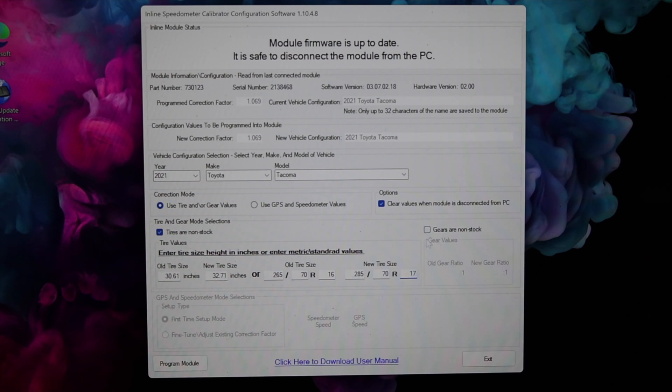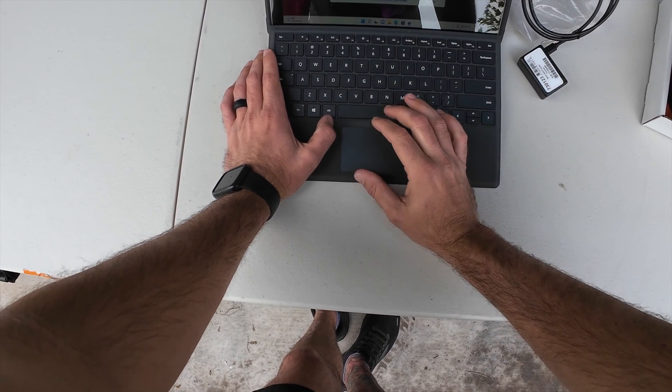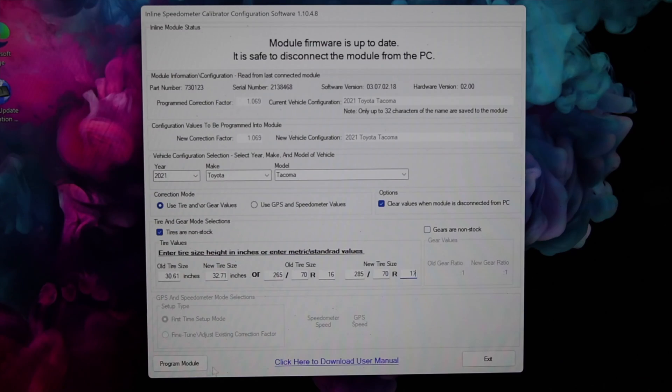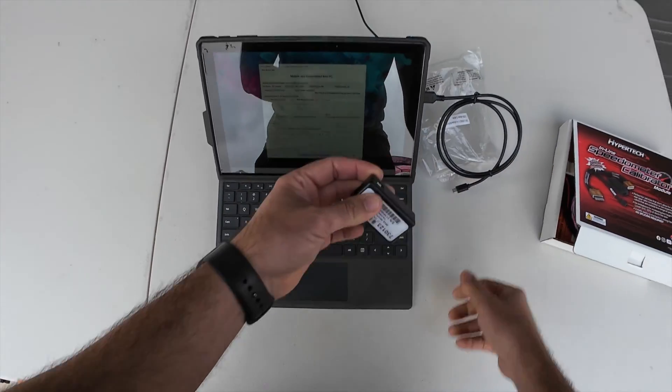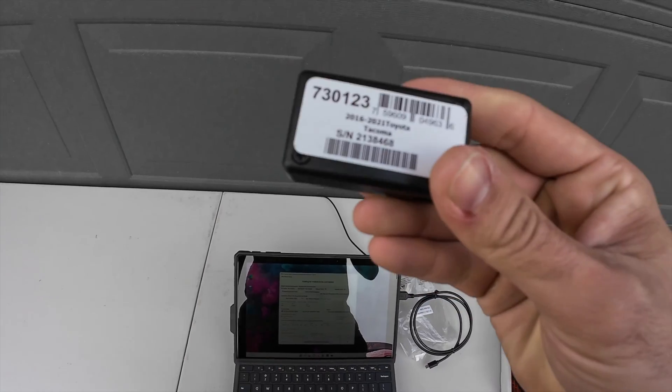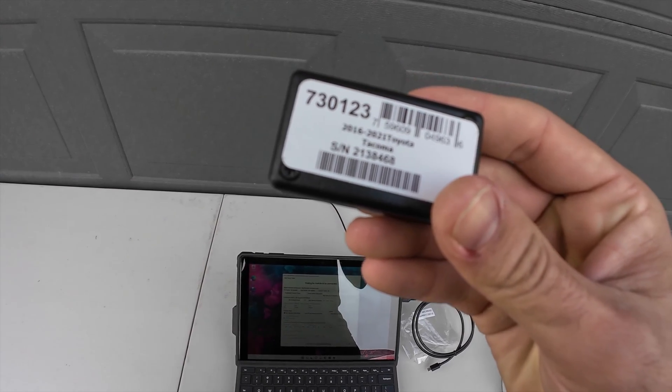Now after you've input that, there's a second box for you to check if your gears are not stock. If you've done a gear swap, you'll want to check that and input the old gear ratio to the new gear ratio. Now that I've had the tire sizes input, at the very bottom left I'm going to click the program module button. After I've clicked that button and it's updated, at the very top it says module was successfully programmed. So we will go ahead and unplug the calibrator, and now we are good to go to the next step and plug this into the vehicle with the plug-and-play wire harness.